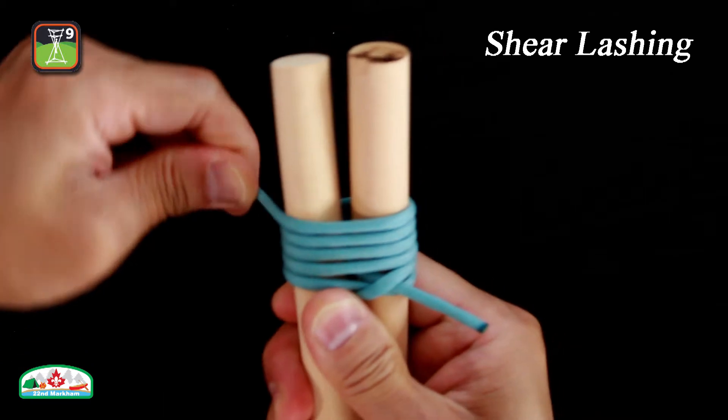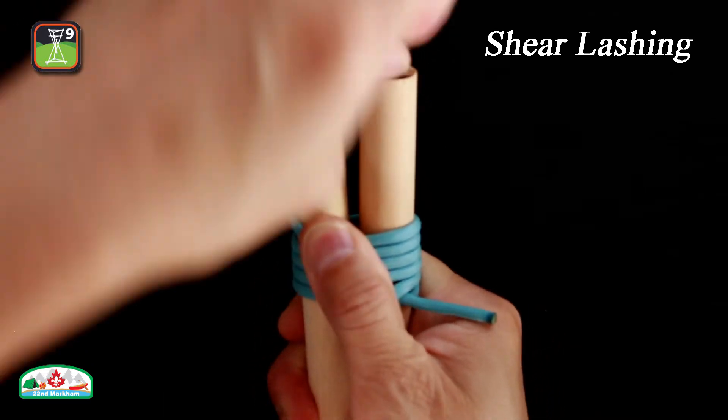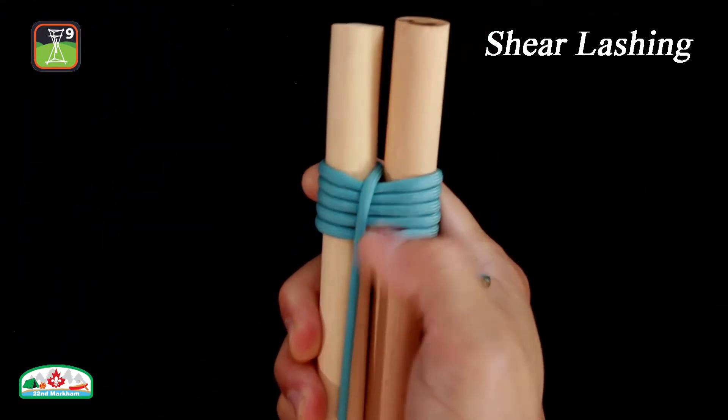Tuck the working end between the poles. Make two frapping turns and make sure to pull tight.